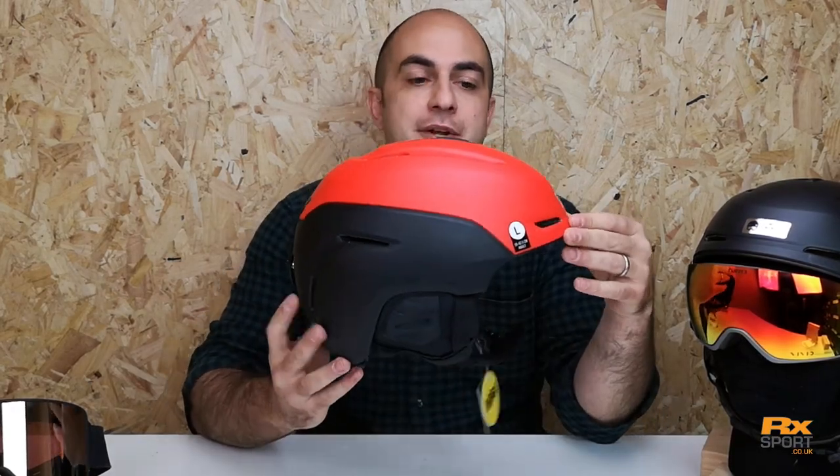Phil here from Rx Sport, looking at a new helmet from Gyro — it's the Gyro Neo. Replacing the Gyro 9, which has been a hugely successful helmet for a number of years, the Neo is the next step up, the big brother to it.